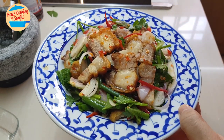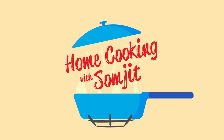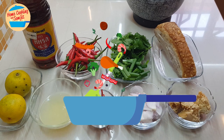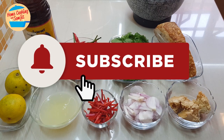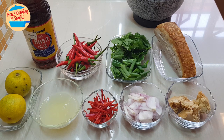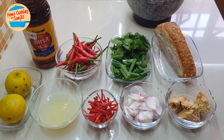Hello, welcome to home cooking with Somjit. Today I'm going to make crispy pork salad, or yam mu grop. Yam mu grop is quite a famous Thai salad in Thailand. Yesterday I made the crispy pork belly, or siu yolk, so I still have one piece left, and today I'm going to make it into a nice Thai salad.